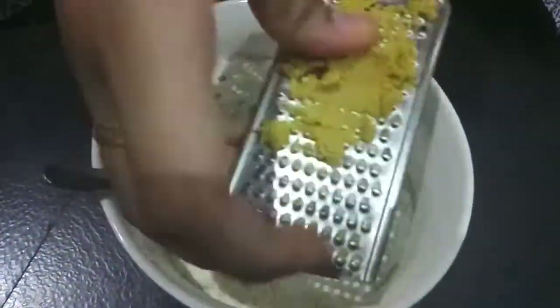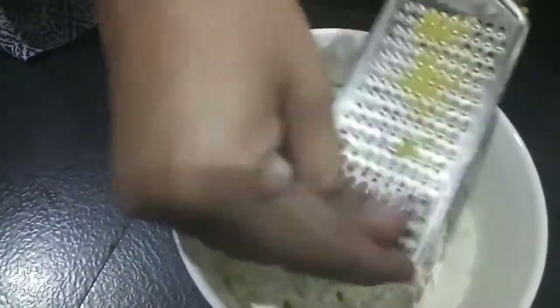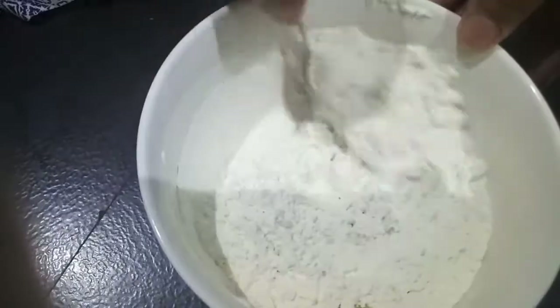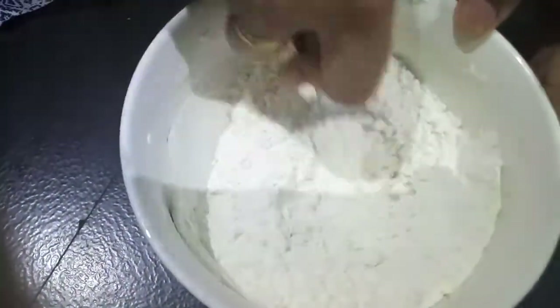Then to the all-purpose flour maida, I'll add one chicken stock cube, grated. Mix it and we'll prepare the maida to coat the chicken.